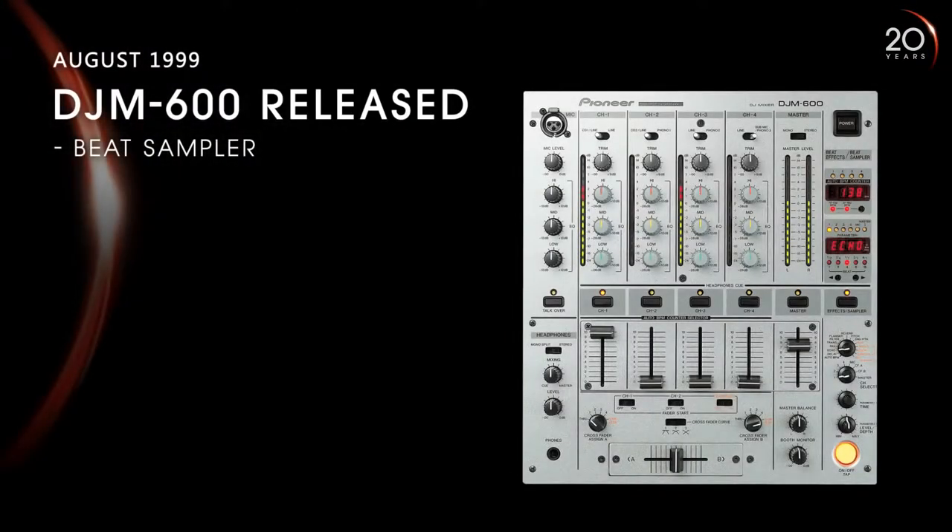After that came the DJM-600. Basically whenever a DJM evolved, there were added effects. If you wanted a filter effect, initially you had to buy an external filter and put it on. Pioneer would then start saying, okay, let's incorporate that into the product. I remember the days where we would do delays by hand, and now with just the press of a button you can do the same effects.